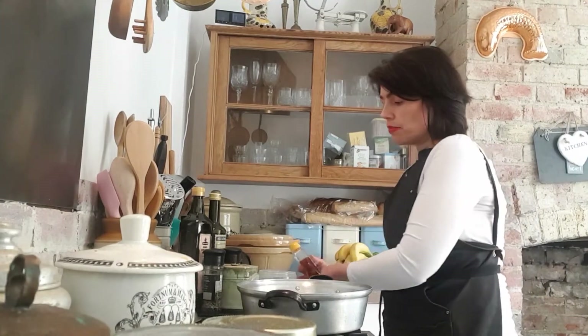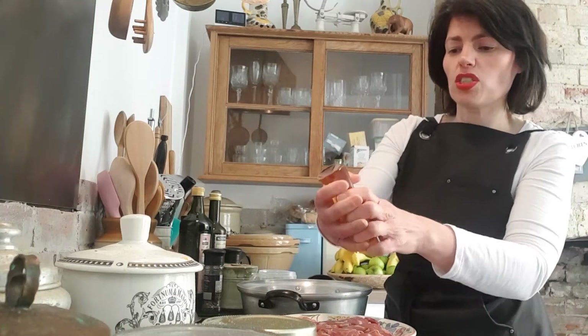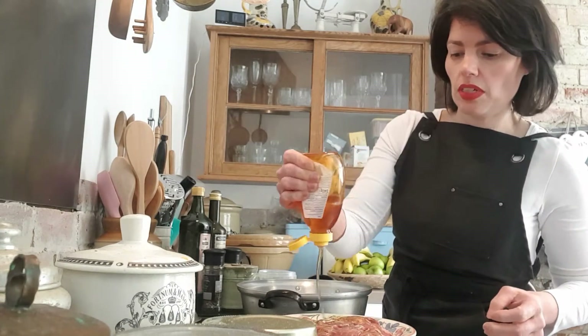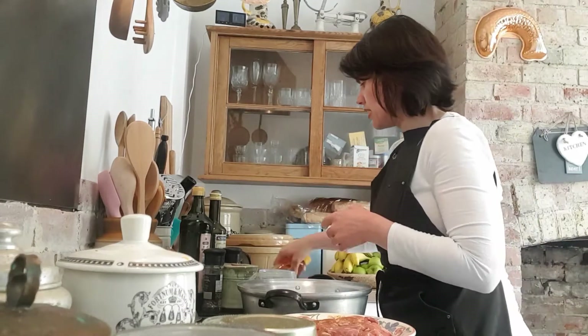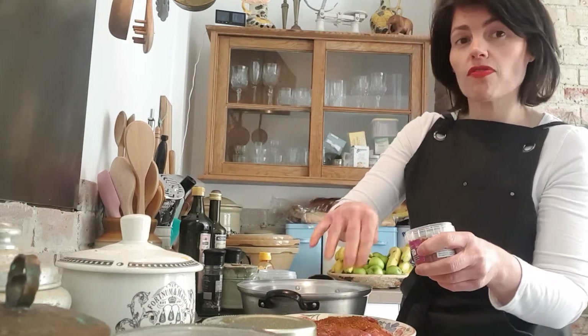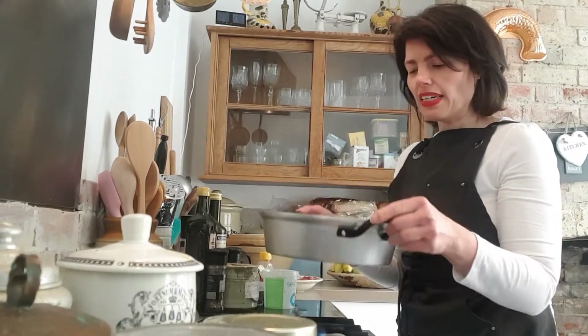So without further ado, let's cook the tagine. First, get your lamb and drizzle a little bit of runny honey over it, then add some of your ras el hanout, mix it together, and let it marinate on the side while you cook the other ingredients. Get a low to medium heat going with a bit of olive oil in the pan.